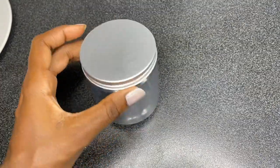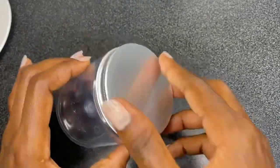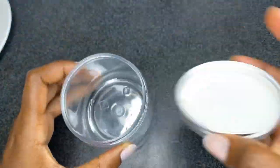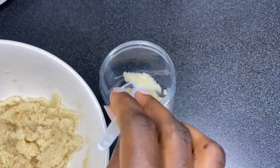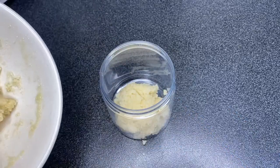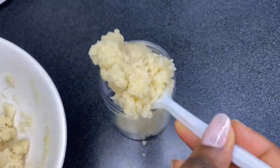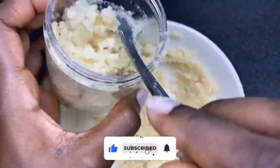Next I'm going to be transferring that into a container. This is a storage container — you can make use of any container you have at home, as long as it has a lid on. I just went ahead to transfer all that scrub into the container.